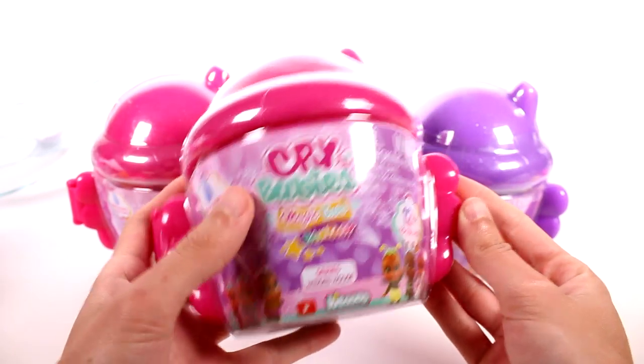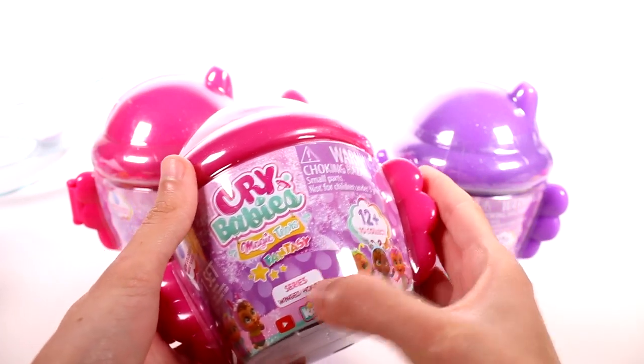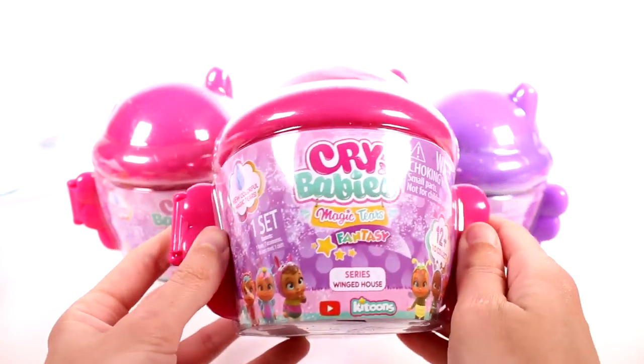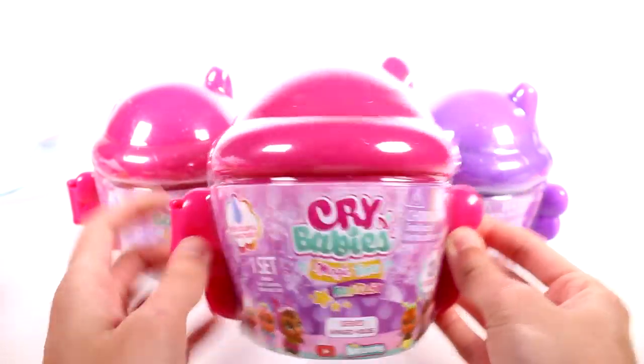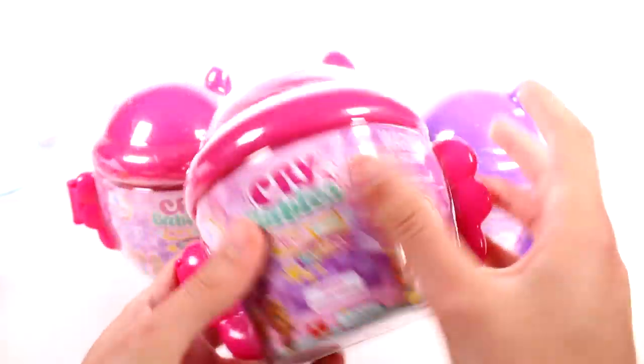Hi everyone, it's Tiffany. I am here with the new Crybabies Magic Tears Fantasy Winged House Blind Boxes. I want to thank the company for sending these to me for free to open up with you guys. We do have three of them — two of the pink ones and one purple one. It's a pretty glittery, shimmery house.